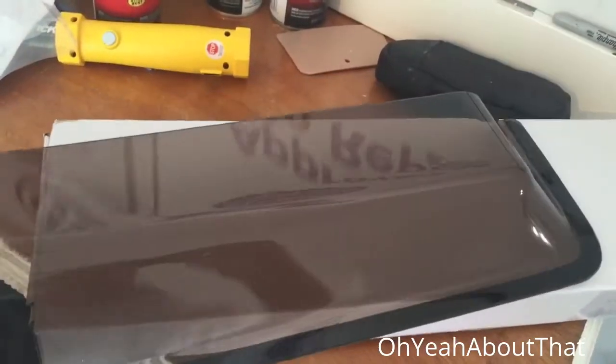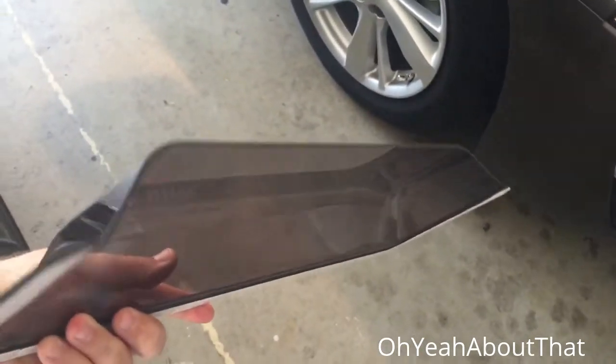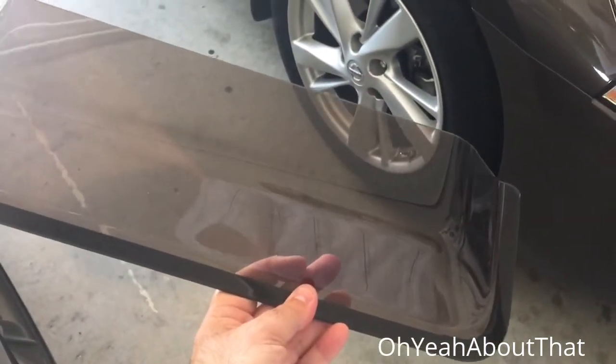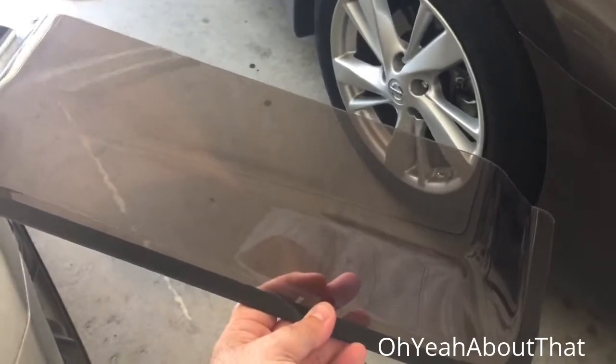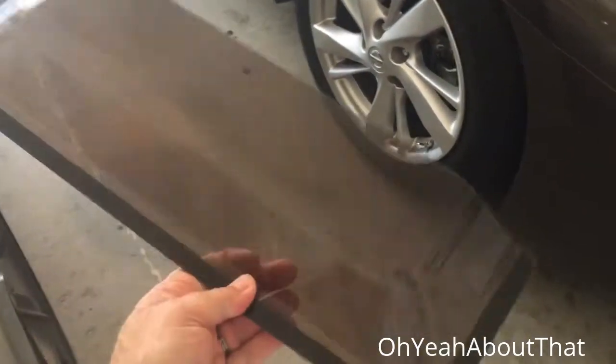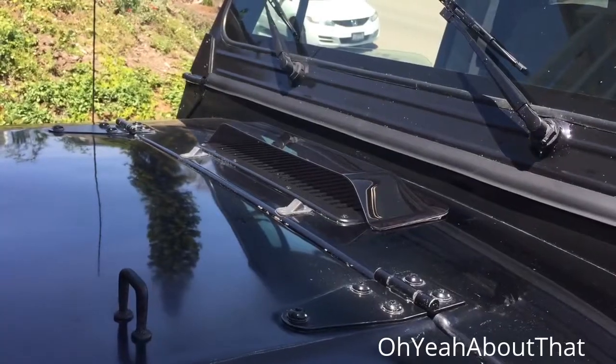I ordered a cowl vent scoop for the Jeep and it came in the mail today. Got a really good deal on it on eBay, brand new. I'm going to go ahead and get this installed. I think some of the water leak issues I'm having — some of the water might be coming in through this vent — so putting this on should hopefully cut down on that a little bit.